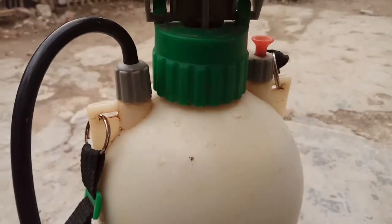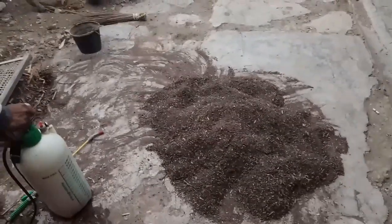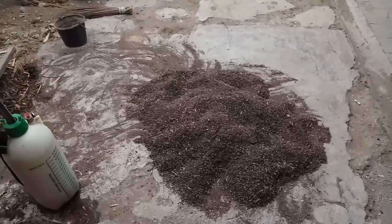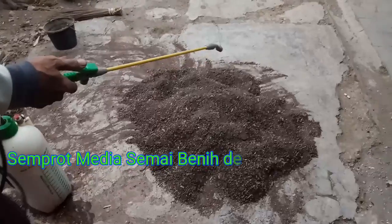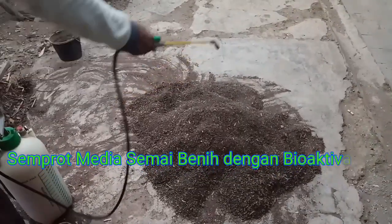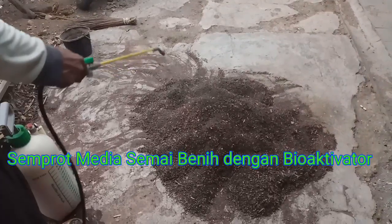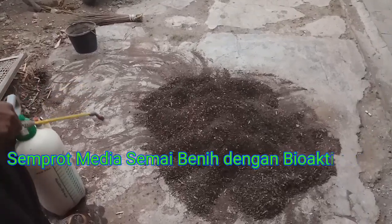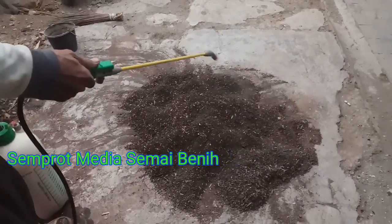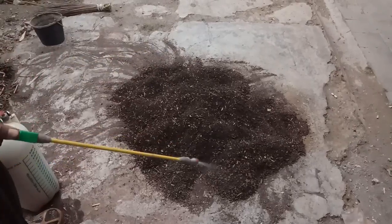Media semai siap disemprot. Kemudian siap disemprot menggunakan alat penyemprot. (The seedling media is ready to be sprayed. It is then sprayed using a sprayer.)